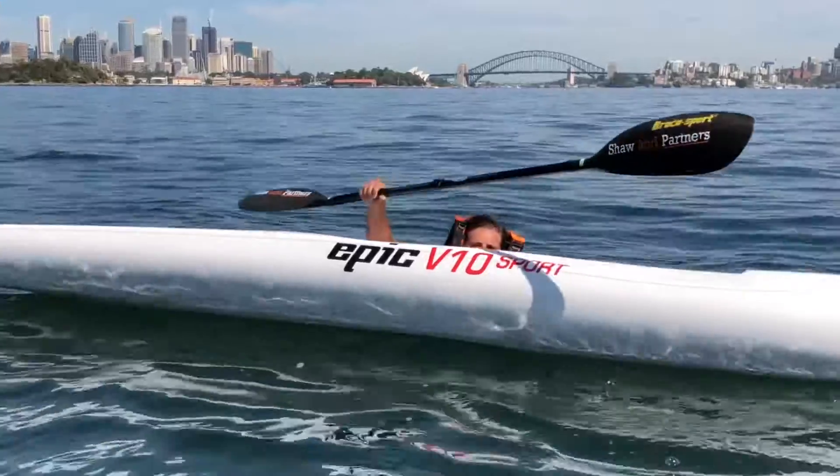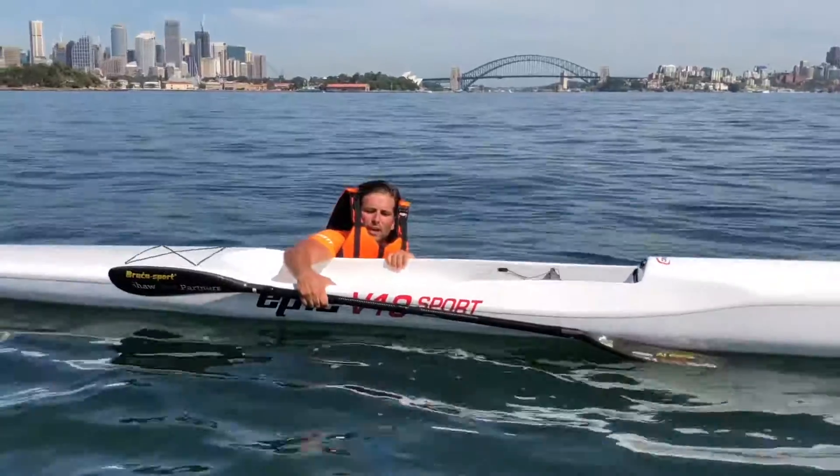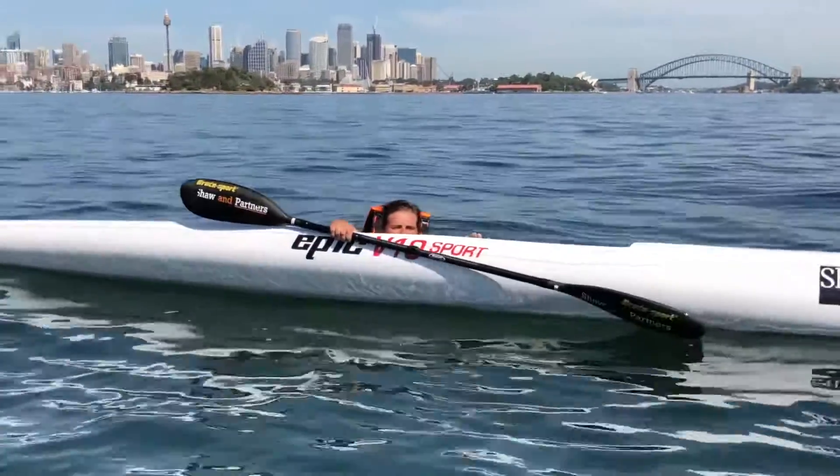I grab my paddle and I put it over to the opposite side and I just hold it there with my thumb, so my paddle is out of the way.